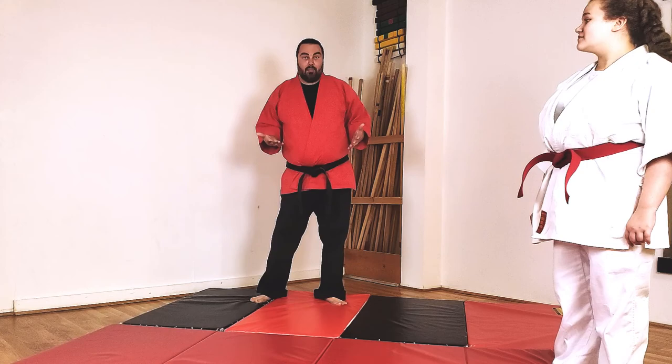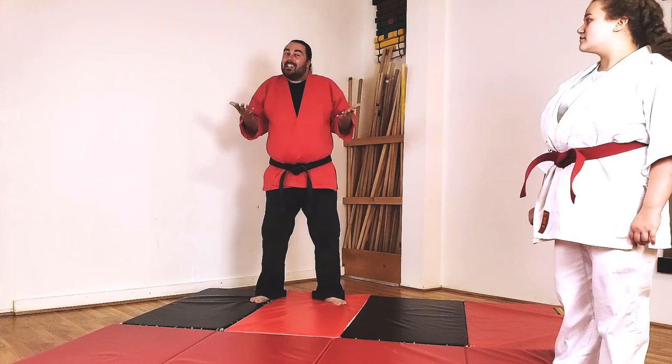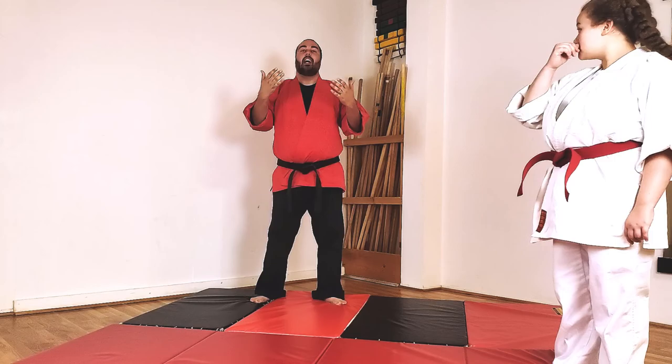Not hurt yourself. Be in a better position to fight back. At least be on your back in a position where you didn't hurt yourself going down, and maybe you can get them in guard to help you. This is a reality — we don't want to fall, we don't want to hit our head. Here's how you do it.